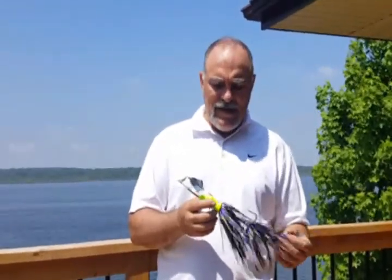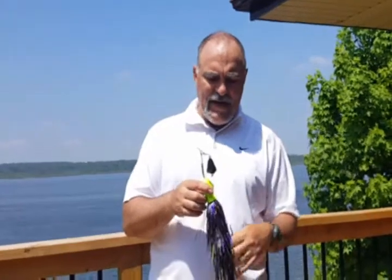Hello, this is Lawrence from Fish Whistle Lures. I'm going to give a little chit-chat about the musky buzz that I created last fall.